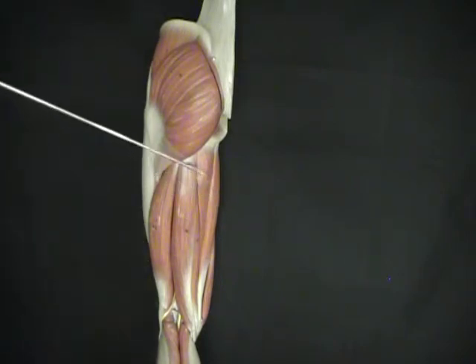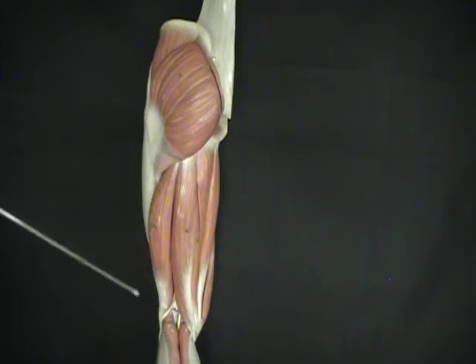We're going to move down into the hamstring muscles at the posterior thigh, and there are three hamstring muscles: the biceps femoris, and then going together, the semimembranosus and semitendinosus. We see that there's only one muscle here by itself, so this must be our biceps femoris.